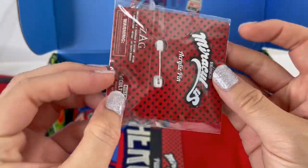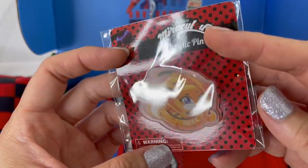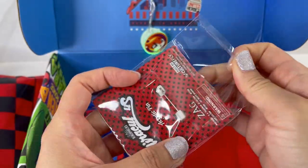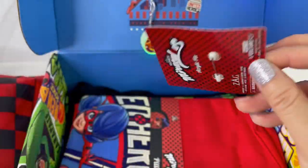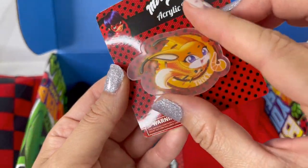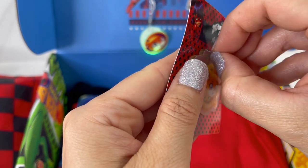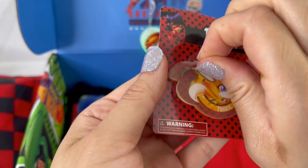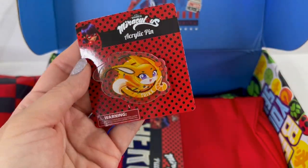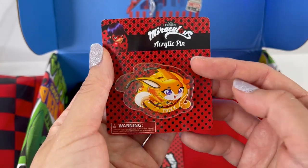Next item — we have a pin. This is an acrylic pin featuring Trixx. You're supposed to peel off this top layer of film — oh yes, look how shiny this is! This is so pretty.